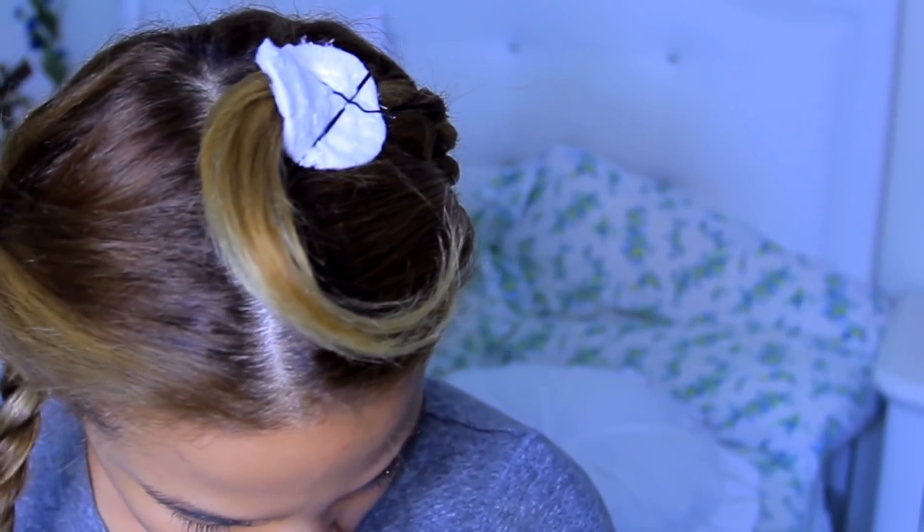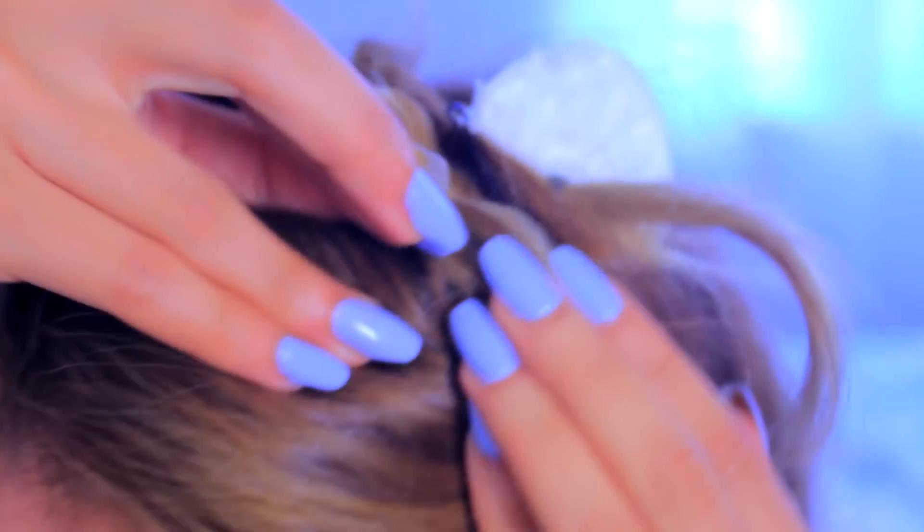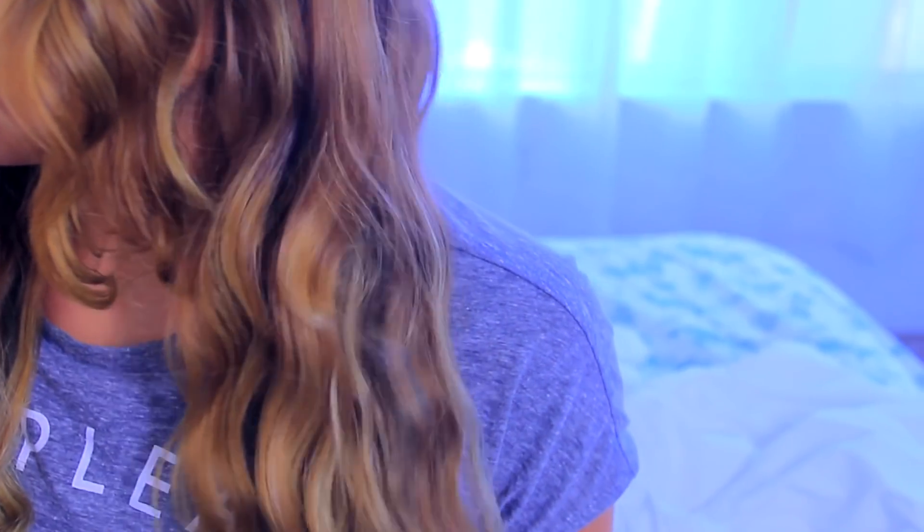So I go ahead and do the other side, pin it up, do the exact same thing, and then I just go to bed. When I wake up the next morning I just have these kind of loose cascading waves.